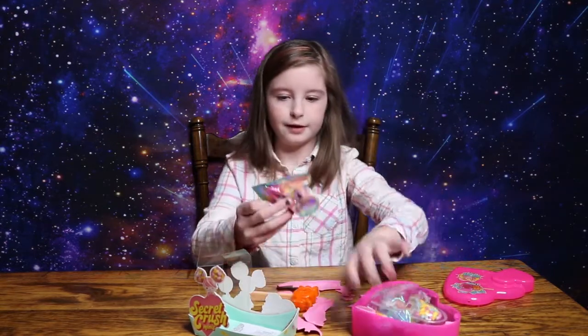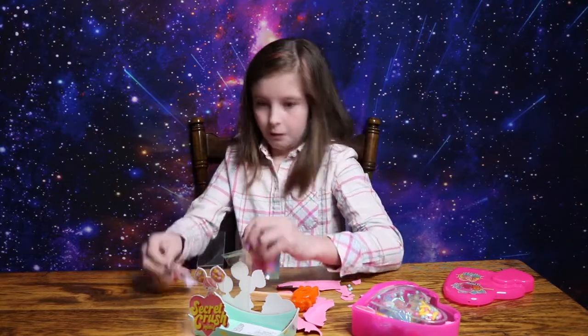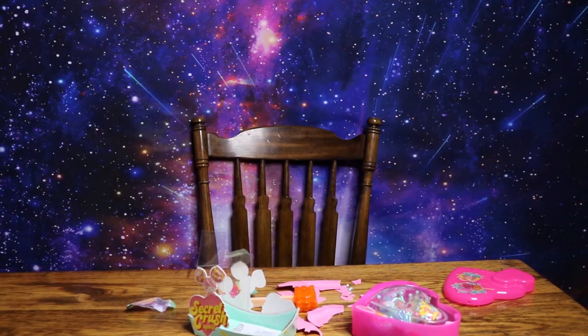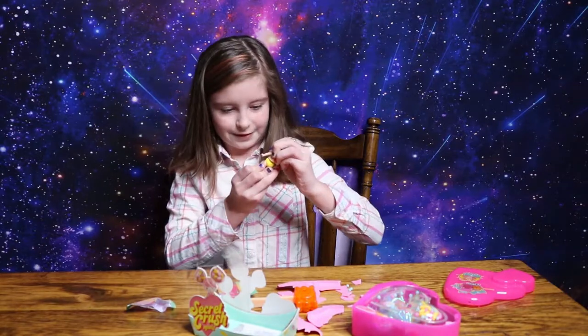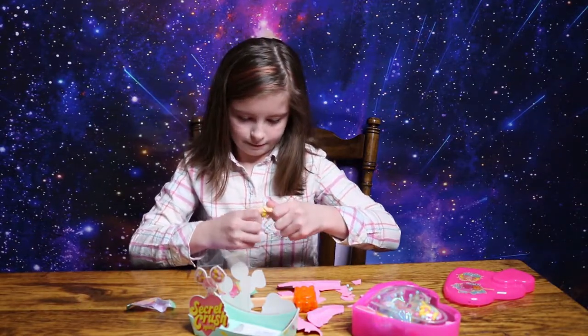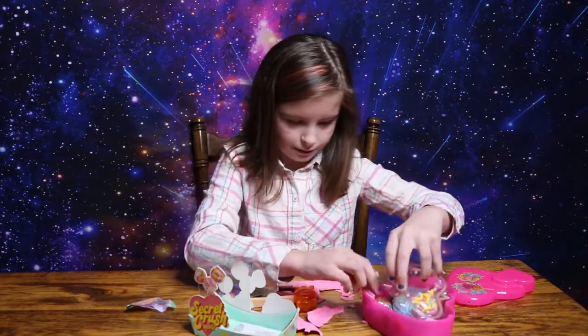Now I can get to the toy. So first I'm going to open this little thing. I'm going to instruct him. Okay, here's the torso. Let me put this together. And let's get the next toy.